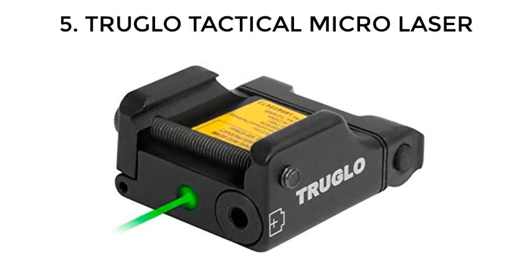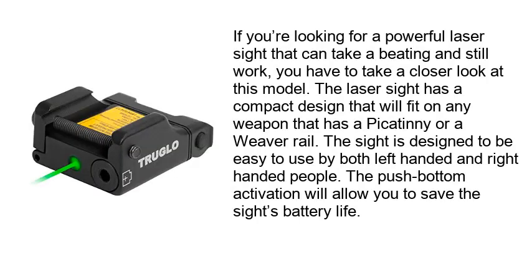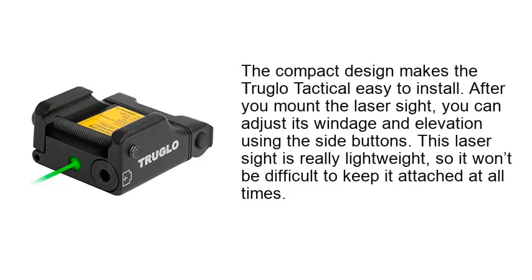Number 5: Truck Low Tactical Micro Laser. If you're looking for a powerful laser sight that can take a beating and still work, you have to take a closer look at this model. The laser sight has a compact design that will fit on any weapon that has a Picatinny or Weaver rail. This sight is designed to be easy to use by both left-handed and right-handed people. The push-button activation will allow you to save the sight's battery life. The compact design makes the Truck Low Tactical easy to install. After you mount the laser sight, you can adjust its windage and elevation using the side buttons. This laser sight is really lightweight, so it won't be difficult to keep it attached at all times.